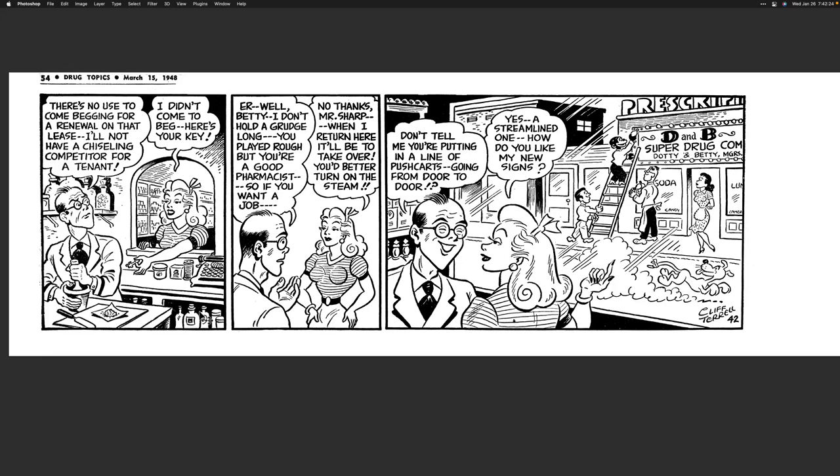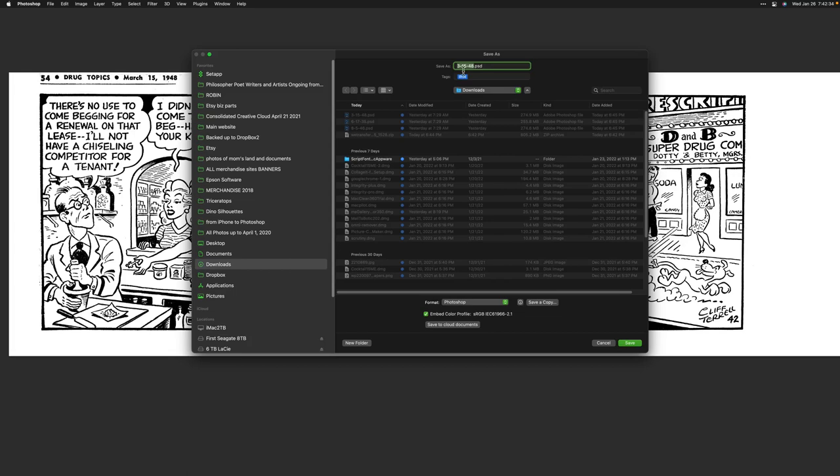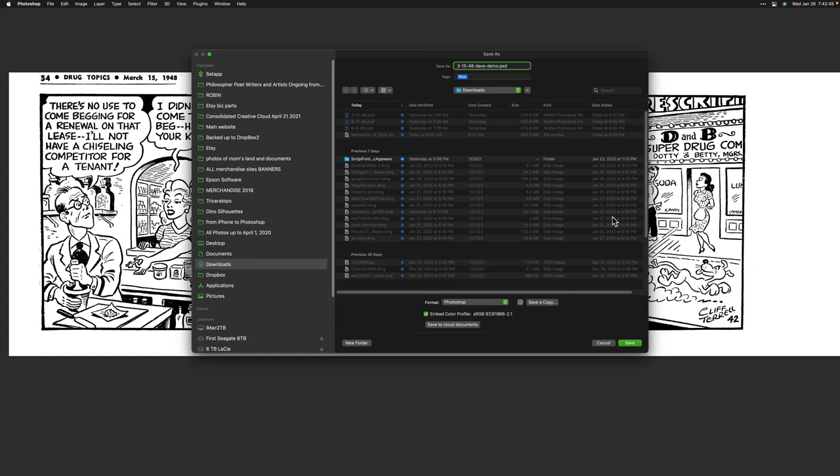Hopefully that's enough information that you can kick some booty on that. That's it. I'll save — going to Downloads, I'll call it 'Dave-Demo.' Hit Save. There it is. Huzzah.